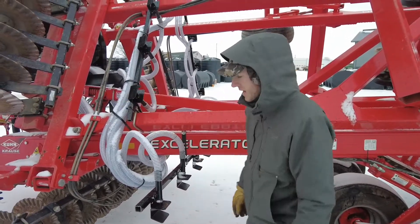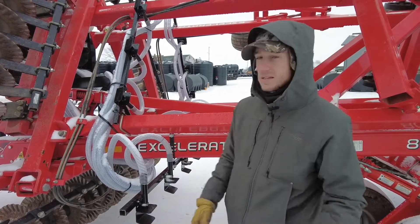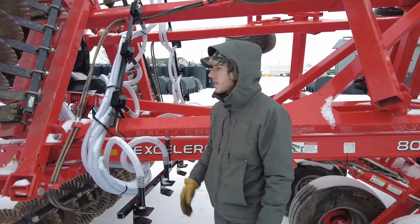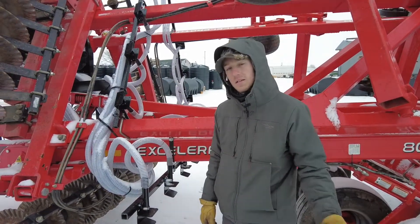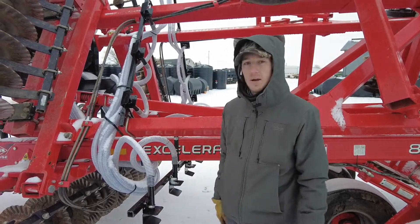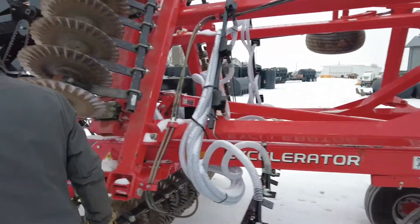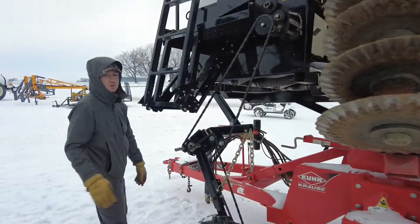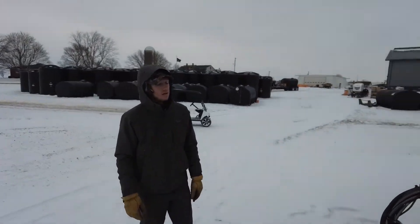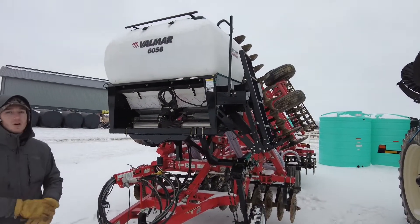You don't have pinching when you fold and stuff like that, so it's a really nice install. This customer is about 40 minutes south of our shop — he purchased the seeder and wanted us to bring the tool up here. We went down to his farm, picked up the Accelerator, brought it to our shop, and did a turnkey installation. It went really well.